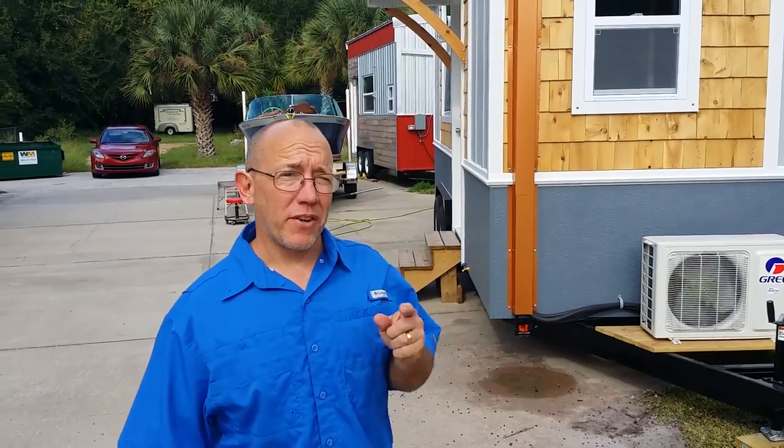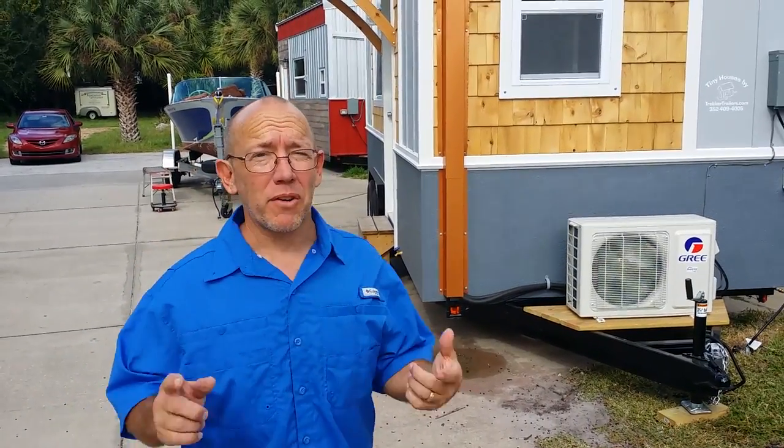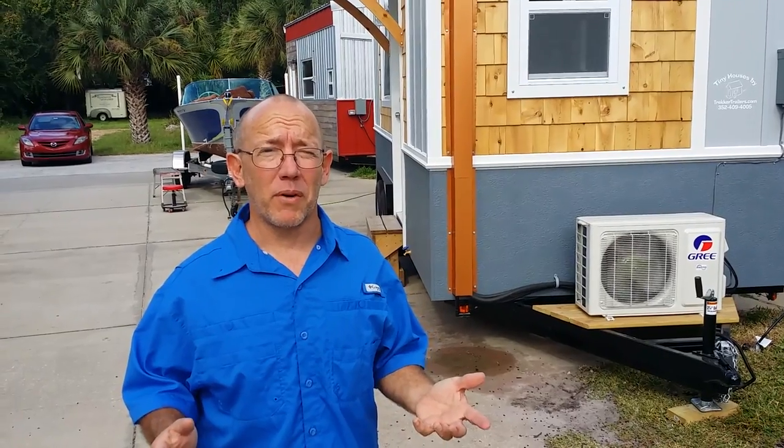Hey guys, I'm Andrew Bennett with Trekker Trailers, your tiny tiny house guy, and I want to show you this really cool model we just built for a young lady. I've always wanted to do one in a 1950s retro theme and I finally got to. You're gonna love it.